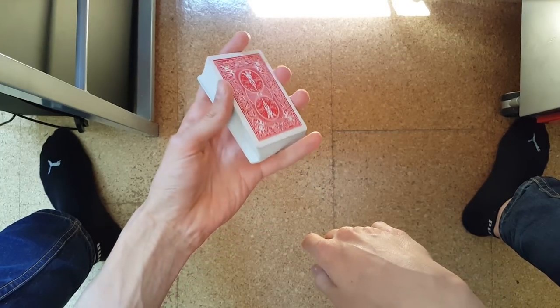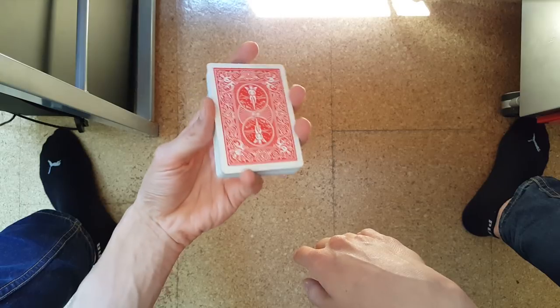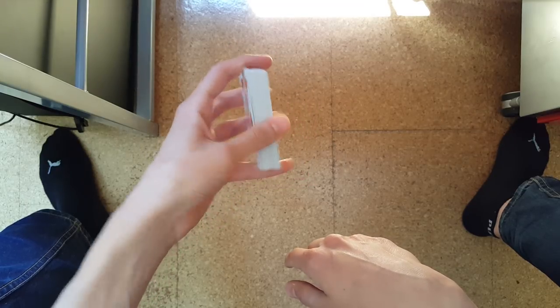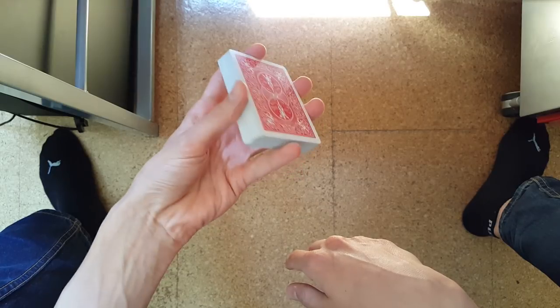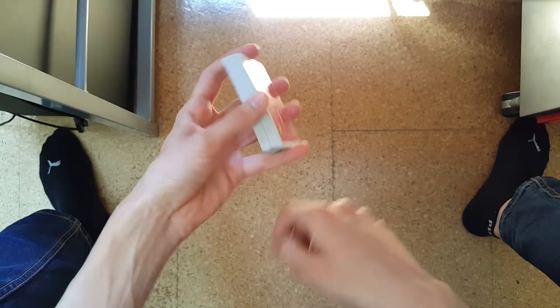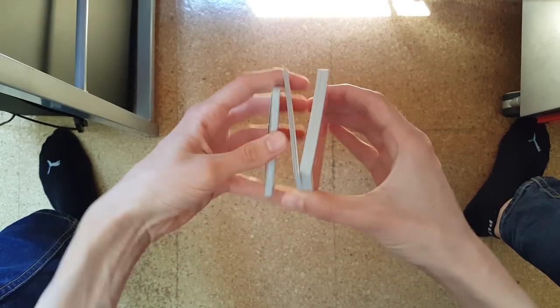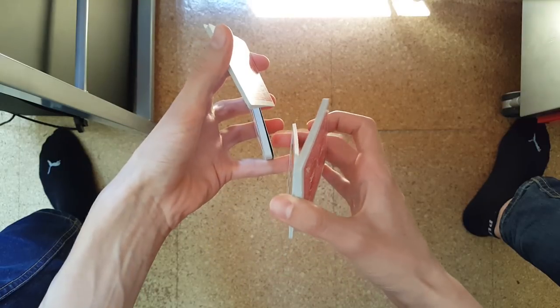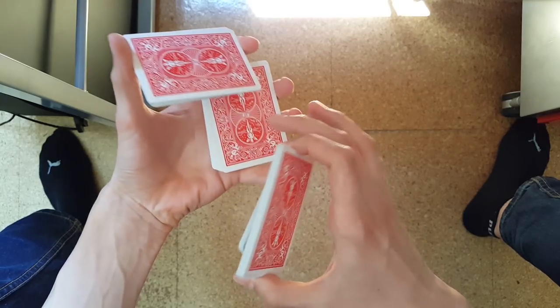There's also a variation called the elevated straddle grip, where you elevate the deck into your hand, same as in the elevated dealer's grip, and just hold it away from your palm. This is used in a lot of cuts where it looks better if the deck is elevated in your hand and not just resting in your palm.